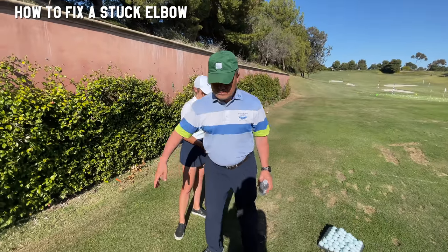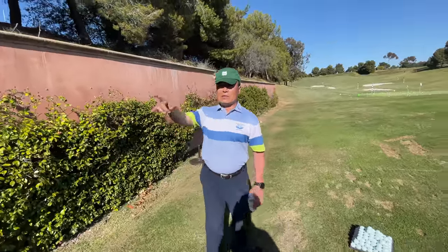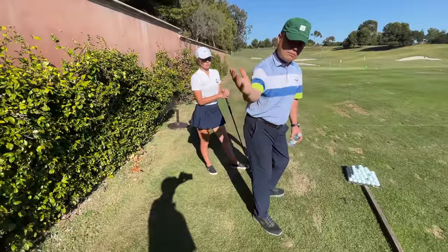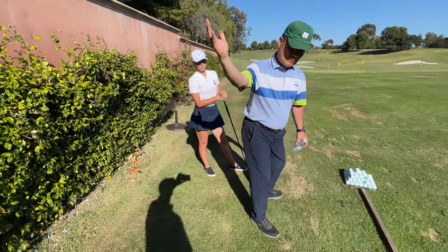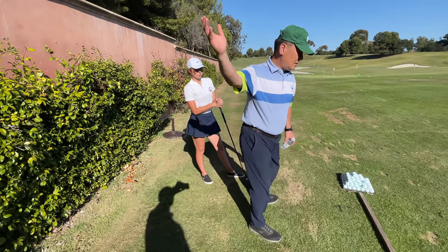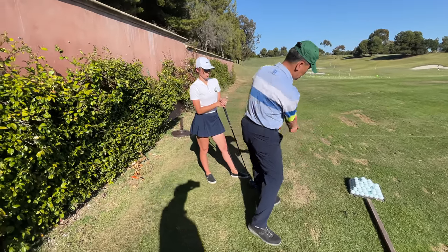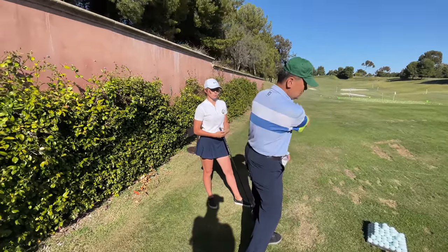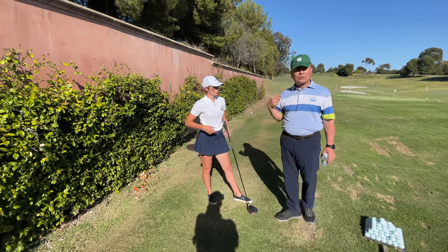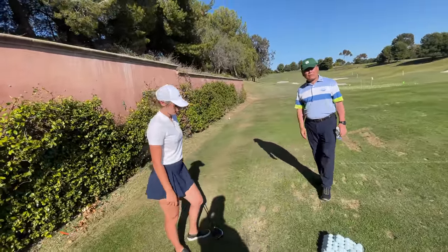It all depends on where she starts the downswing. If she keeps the back toward the target and lets the arm go downward, then turns, that will clear this area. But if she turns the upper body relatively early, then it will cause this problem. By slowing down the opening of the chest, she'll be able to improve this quite a bit. What's the best strategy? Just concentrating on it?